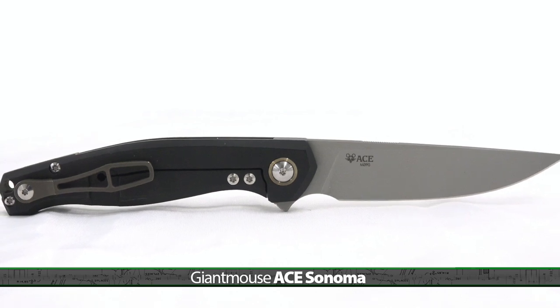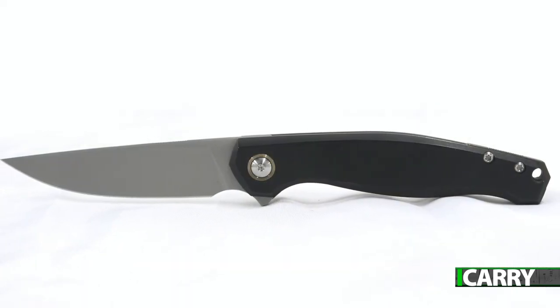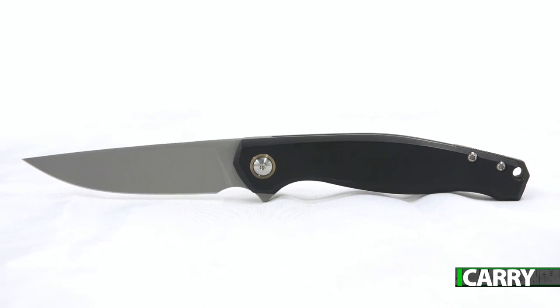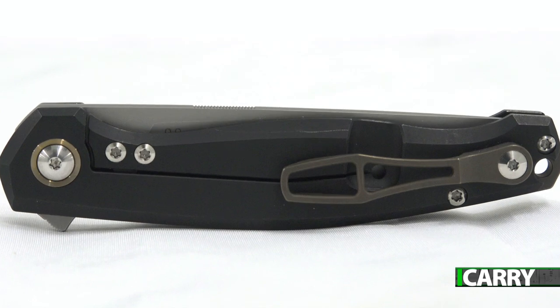A quality EDC setup like the PDP and Orion just calls out for a knife of similar quality. The Giant Mouse Ace Sonoma offers a lightweight, efficient knife with a 3.4-inch straight back blade constructed of Böhler M390 stainless steel. Overall length is 8 inches and the Ace Sonoma weighs a mere 3.7 ounces, thanks mainly to the titanium construction of the scales and clip.